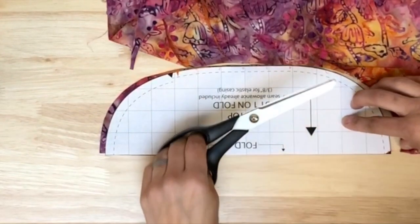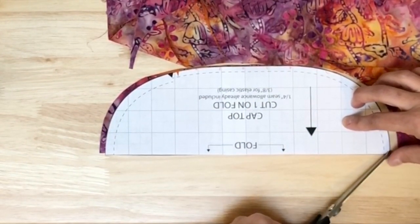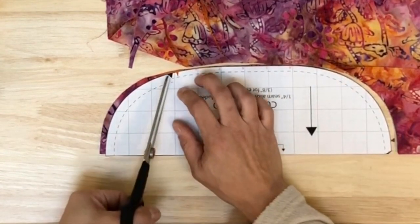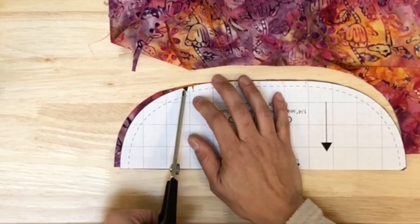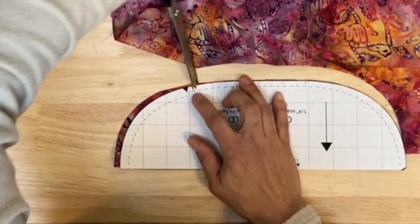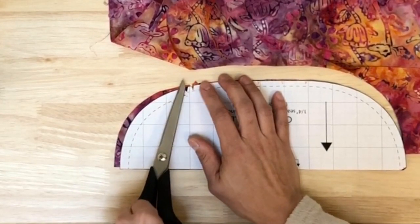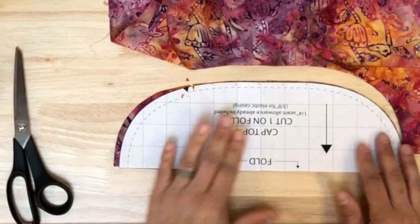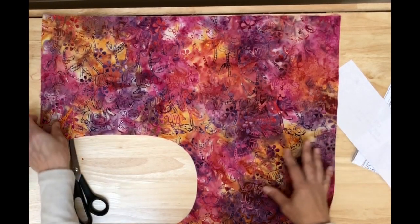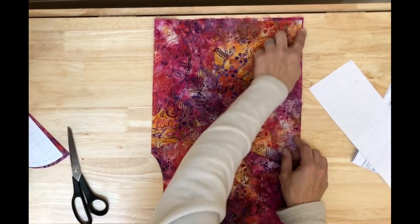That's my first cut. Before lifting the pattern piece I'll add a small notch — you don't want it too deep. There's the notch; I updated its position on the PDF as well. I'll set this piece aside — once you're done cutting the cap top, you'll cut your fabric in half for the next pieces.